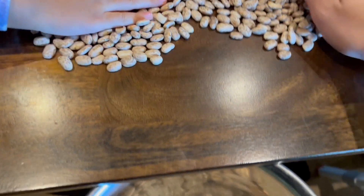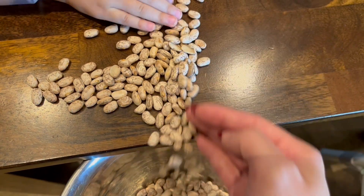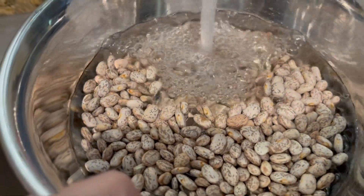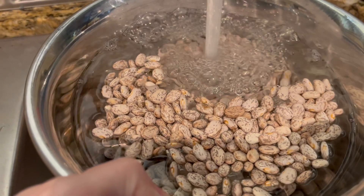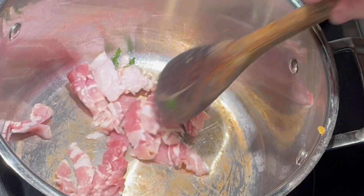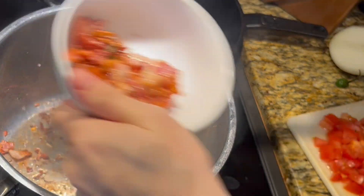I'm going to start off with the beans because that's usually what takes the longest. We sifted through and checked for any rocks like my grandma taught me, and now I'm going to soak them in water for three hours. Usually I soak overnight, but I forgot. Now that my beans have been soaking for three hours, I drain them and set them aside. I'm going to start off by frying half a pack of chopped bacon, or five to six strips, and then I'm going to remove that and set it aside.